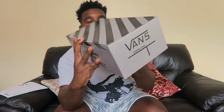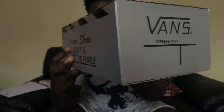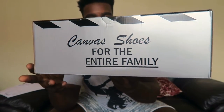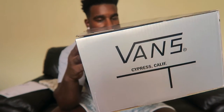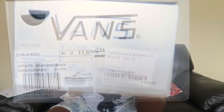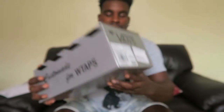So we've got a pair of Vans and the box is pretty cool. I'll show you around the box first — I like that little slogan. The colorway is Vans, UK size 10, and it's a collab with Double Tap.